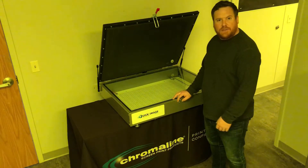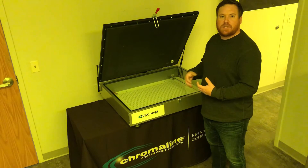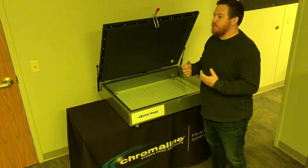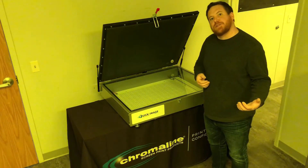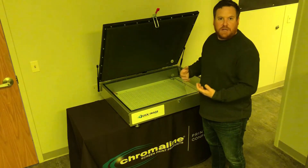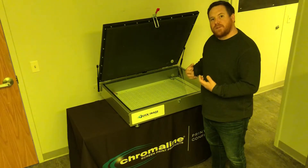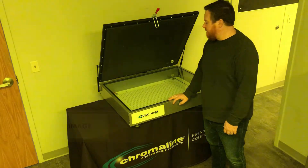This unit here has 1039 LED diodes and it can bring up your exposure game if you're using fluorescent tubes or some of the lower end exposure units that are out there. This can bring your exposure game to a professional level and you can have more precise, consistent results with a piece of equipment like this.